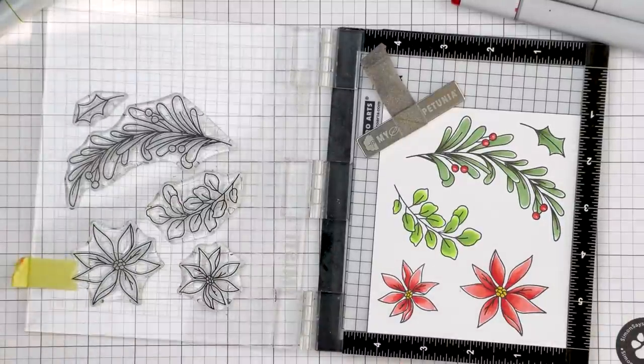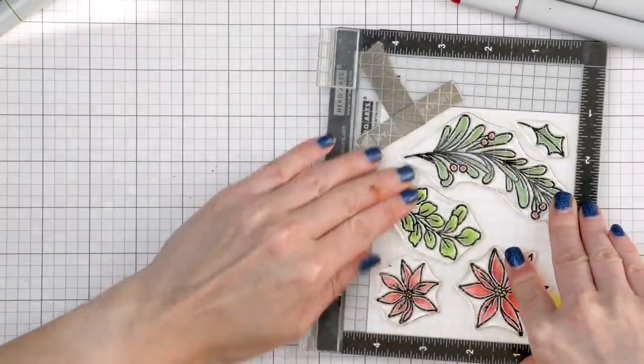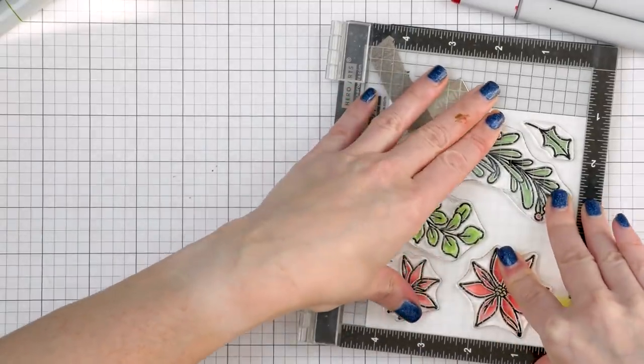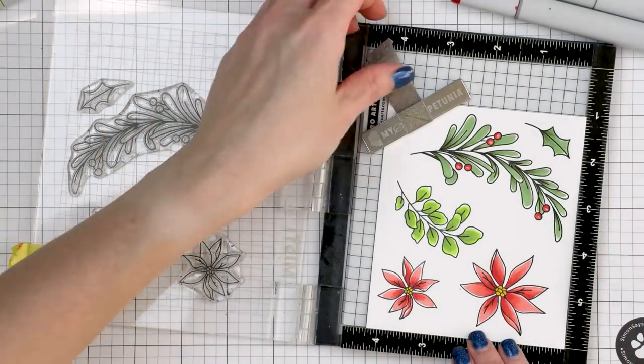Next, I popped the panel back inside my mini MISTI and re-stamped the image outlines in VersaFine Onyx black ink. Once I did that, you can see how much darker the black outlines look — I really prefer this. I then used coordinating dies and cut these images out in my platinum die cutting machine.